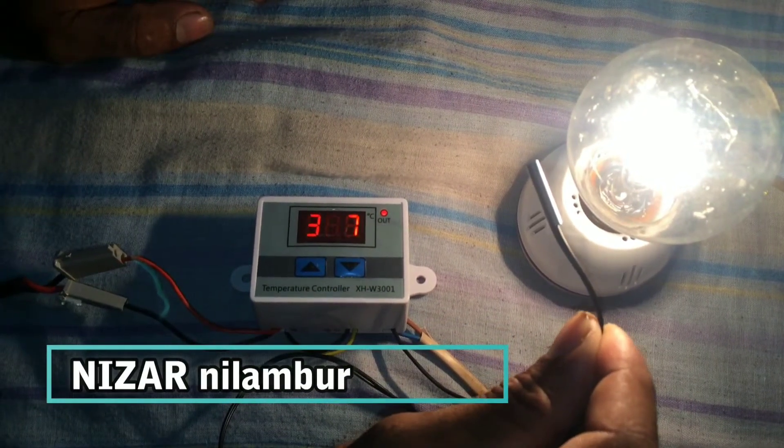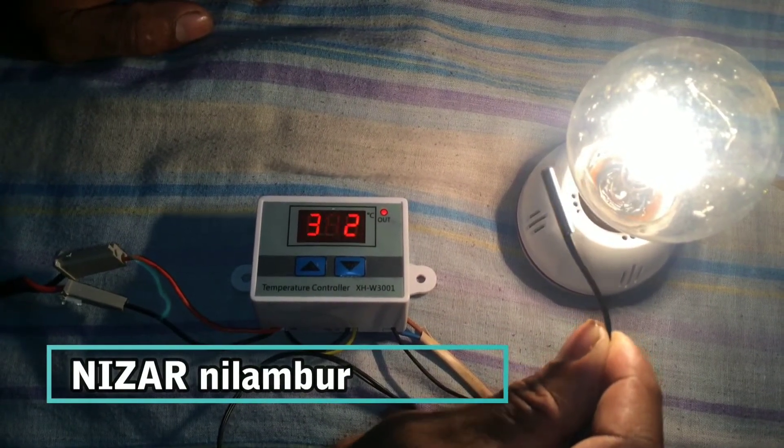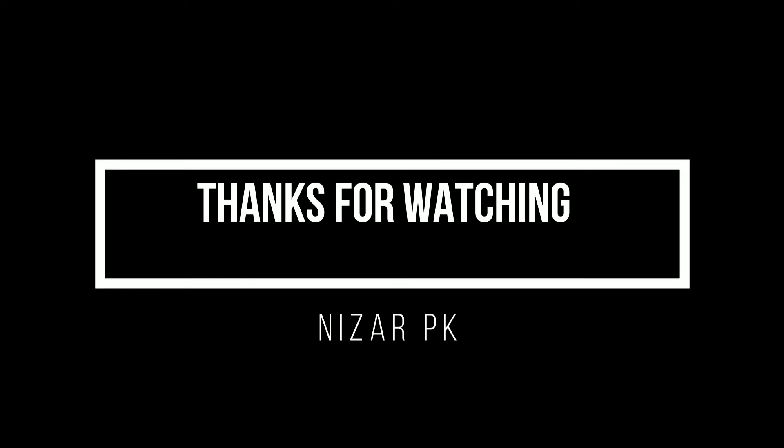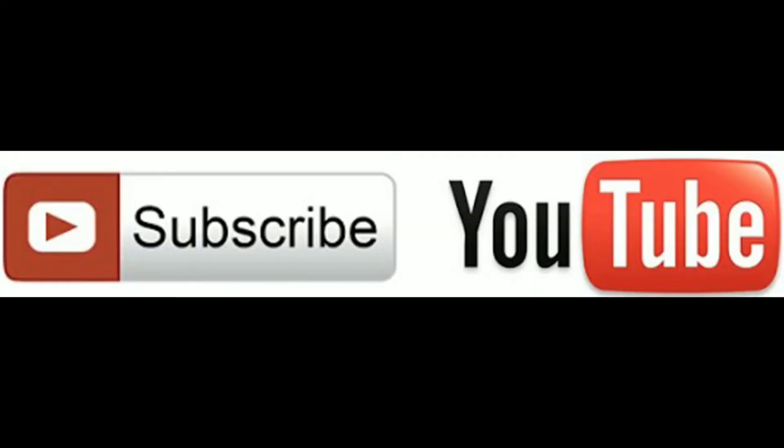Let's use low temperature. At this point, we will push the display button. Thanks for watching my video. If you like my video, please subscribe to my channel.